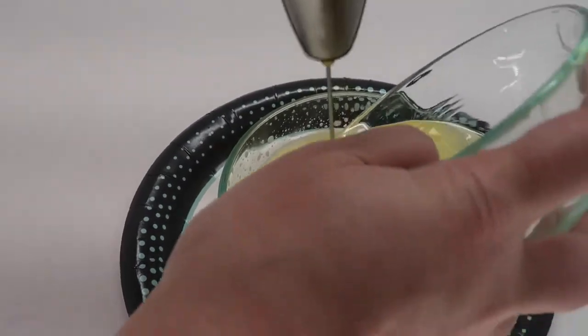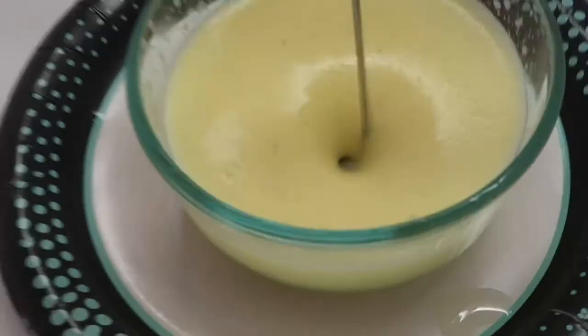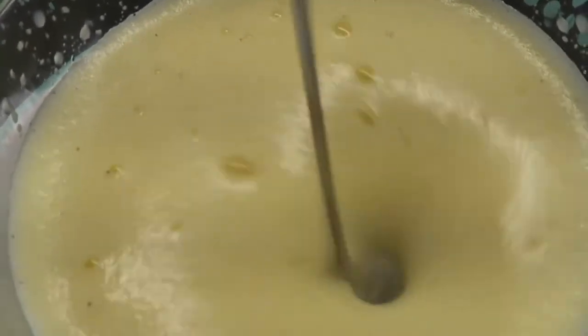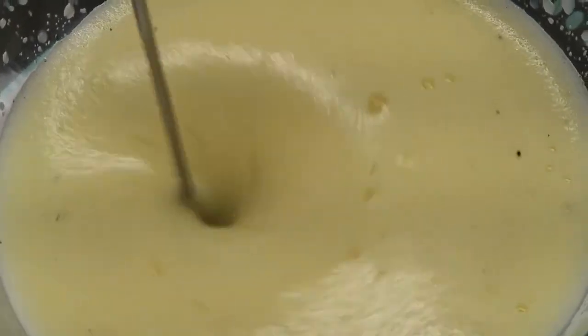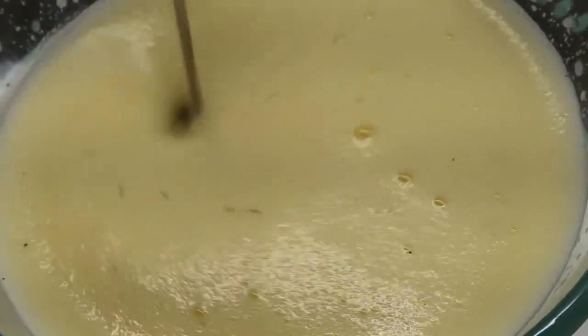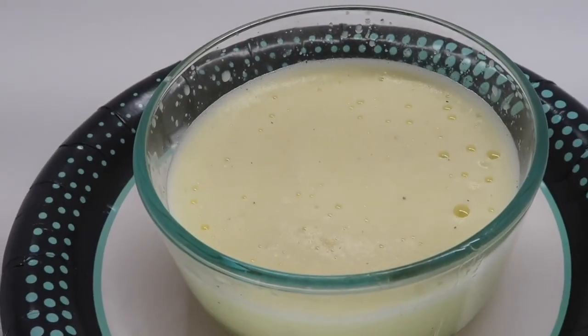Step 4. Slowly add in your vegetable oil while you continue to whisk. You just made an emulsion.